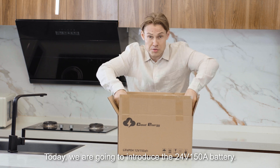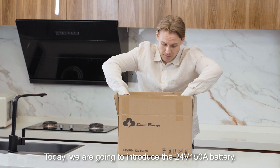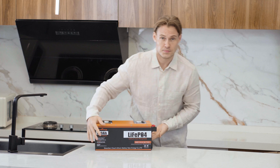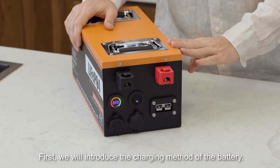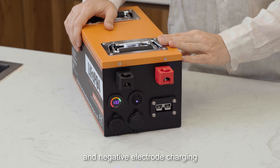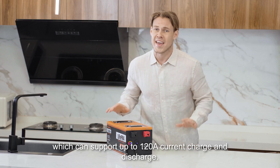Today we are going to introduce the 12 volt 150 ampere battery. First, we will introduce the charging methods. There are two charging methods. The first one is positive and negative electrode charging, which can support up to 120 ampere current charge and discharge.